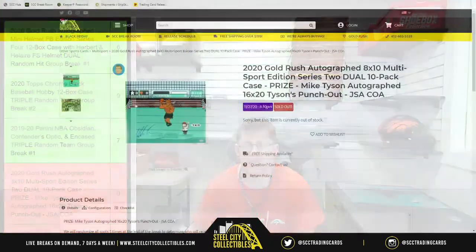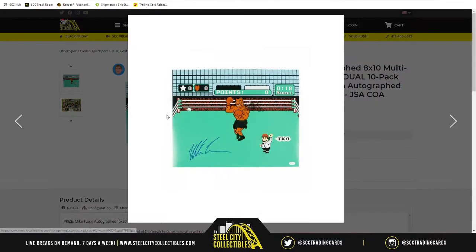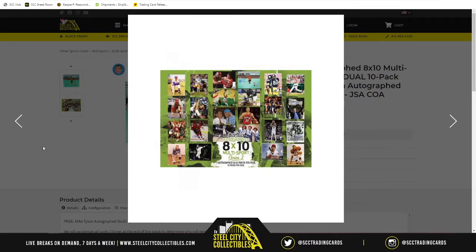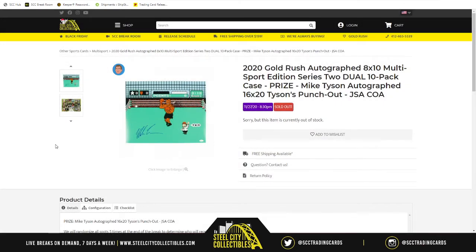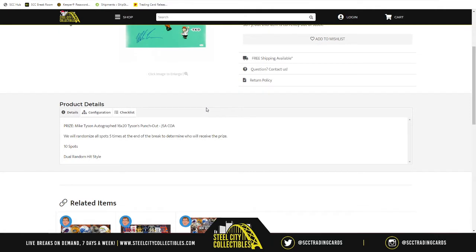Our next group break is the 2020 Gold Rush Autograph 8x10 Multi-Sport Edition Series 2, dual 10-pack case. The prize is the Mike Tyson autograph 16x20 from Mike Tyson's Punch-Out, JSA certified. This is dual random hit style — the 10-pack case means there are 10 8x10s per case, so with two cases we have 20 8x10s at stake.